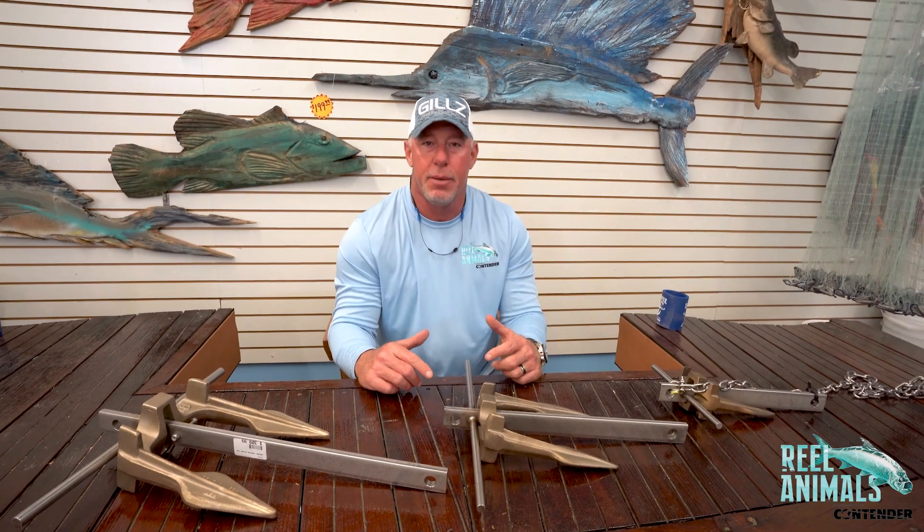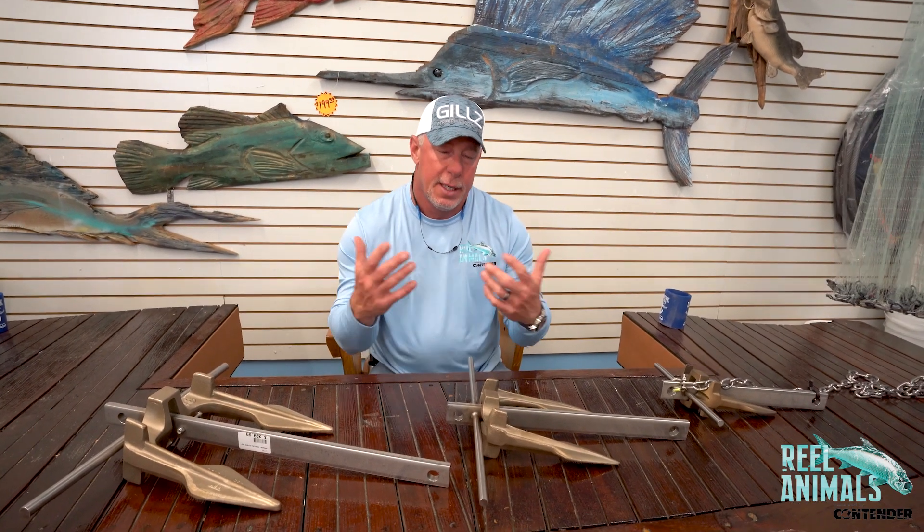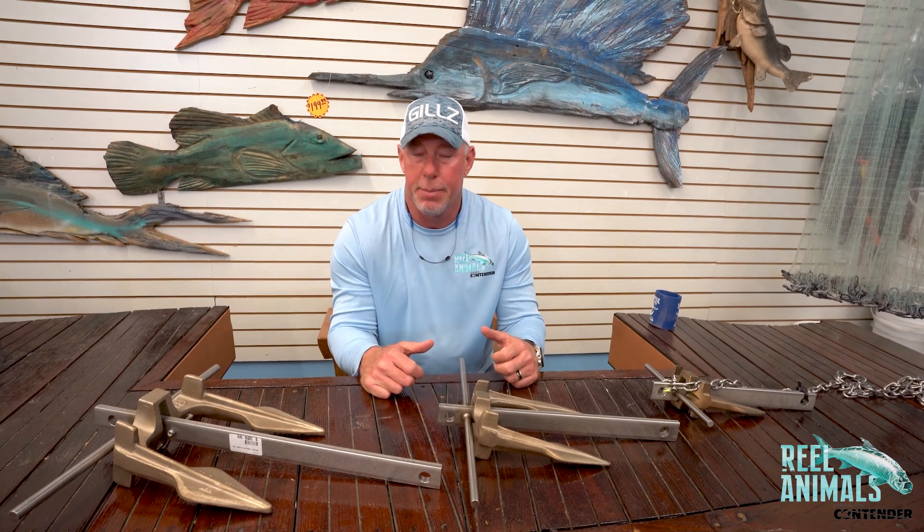Hey gang, Captain Mike Anderson here with Real Animals TV and Radio. I'm back at T.A. Mahoney Company.